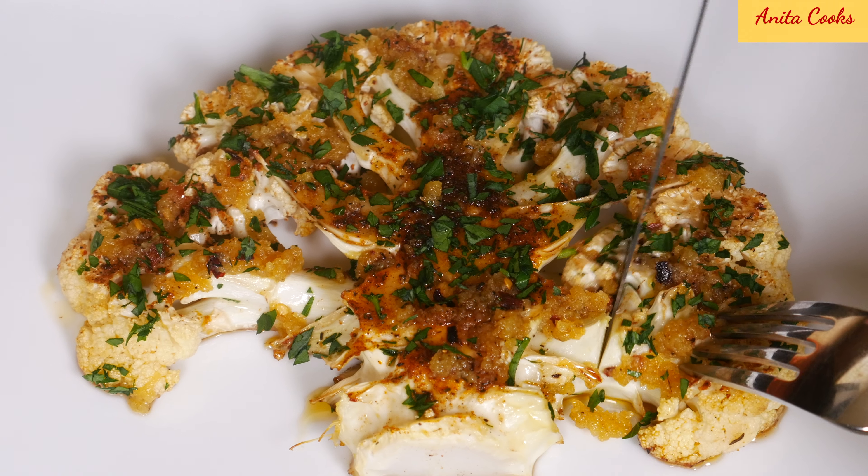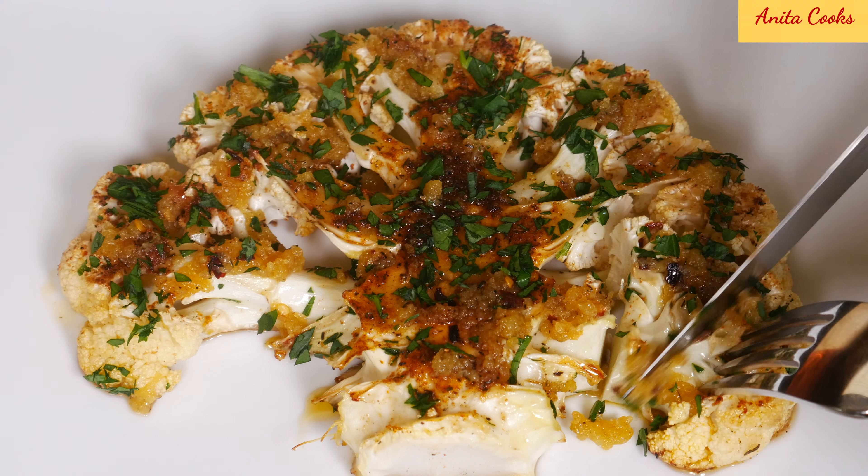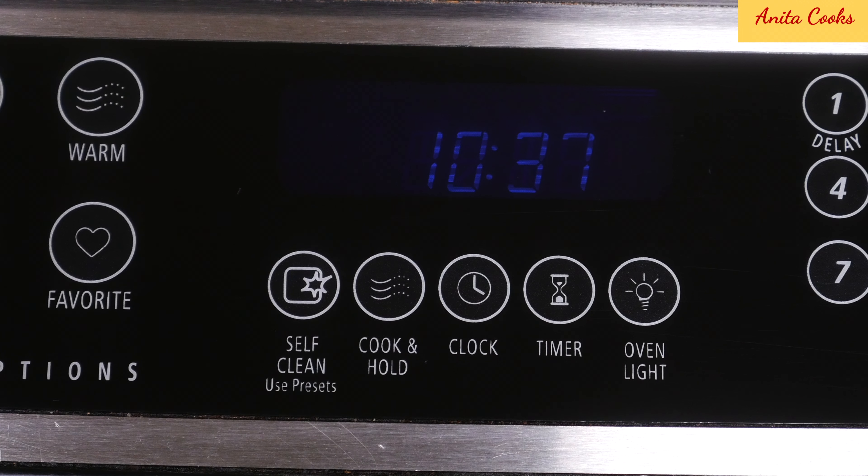Hi guys! Today I'll show you how to make cauliflower steaks. Some of you had asked for this recipe so here it is. Heat your oven to 400 degrees Fahrenheit or 205 degrees Celsius.